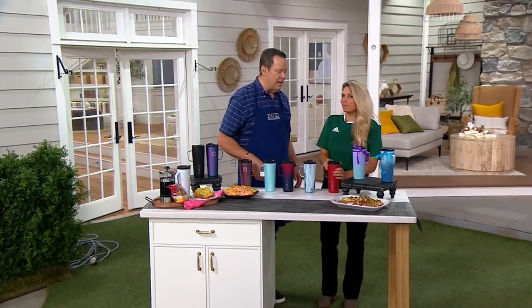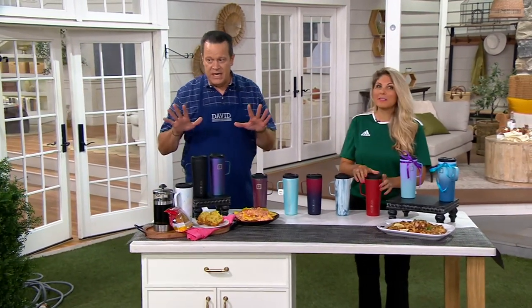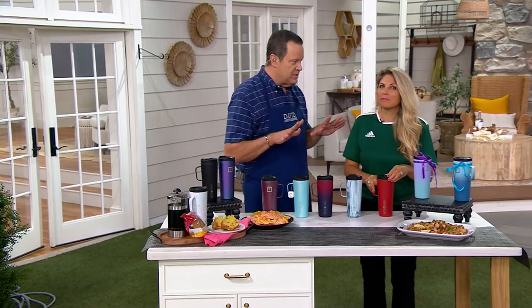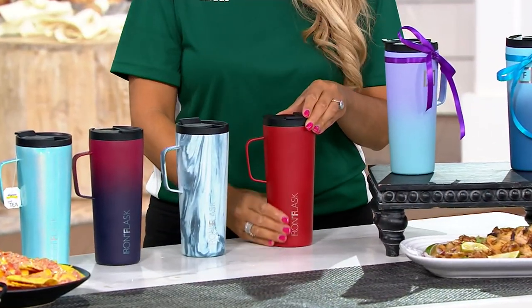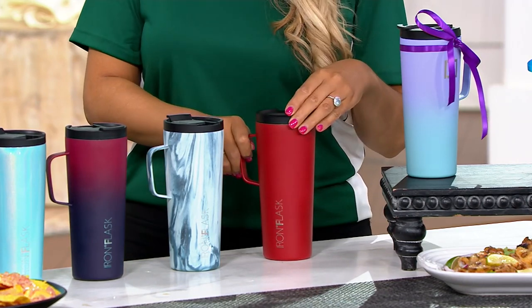Here with something brand new — it's a launch. Iron Flask is here. 24 ounces of whatever you choose to put inside. Stays hot for six hours, stays cold for 24, and it's double wall insulated.